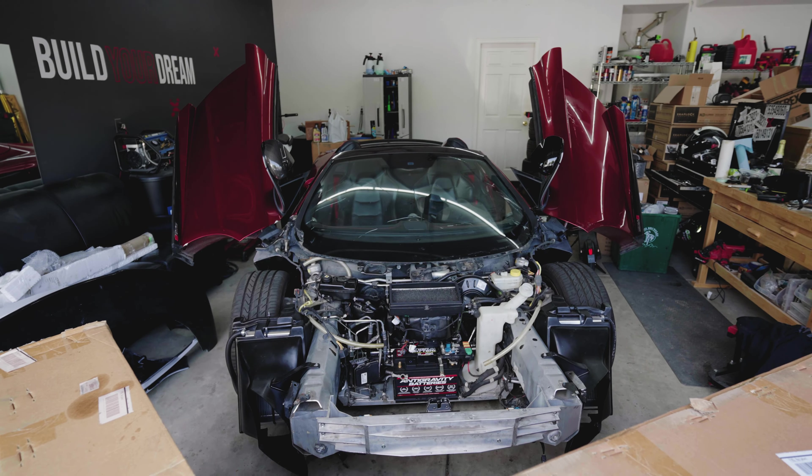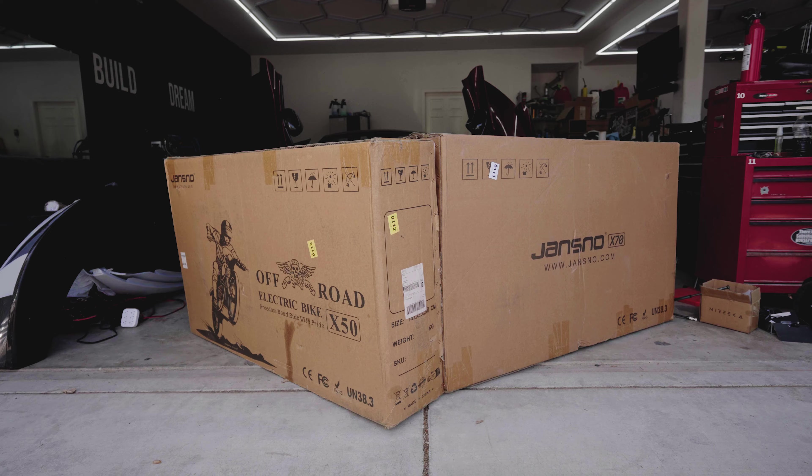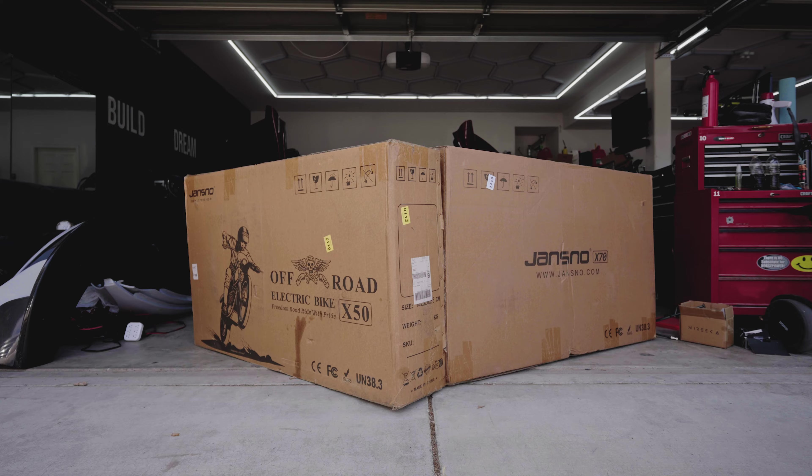With the McLaren fully operational, it's time to take a break and just have a little bit of fun for once. We are taking a look at the Jansno e-bikes today. We've got the X50 and the X70. First things first, let's get them out of the box and take a look.